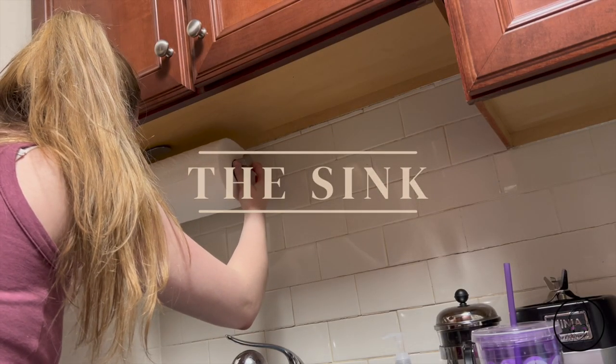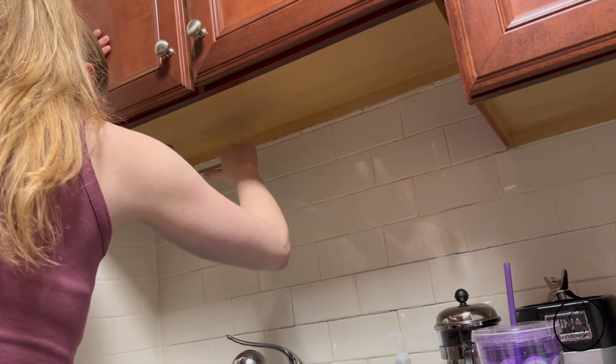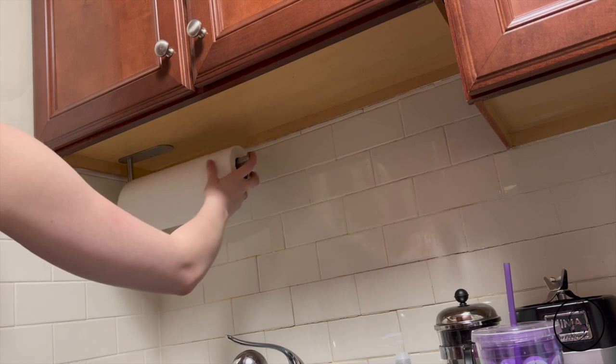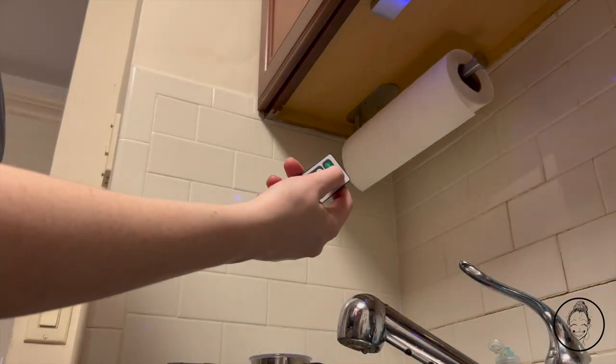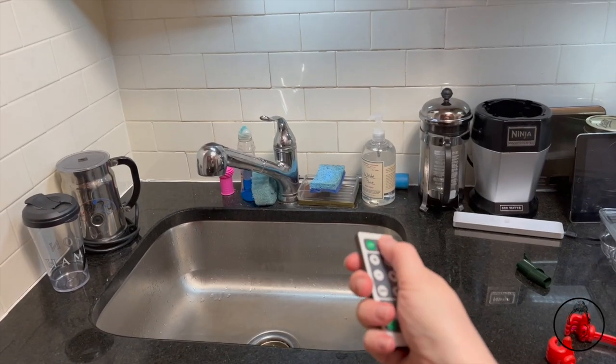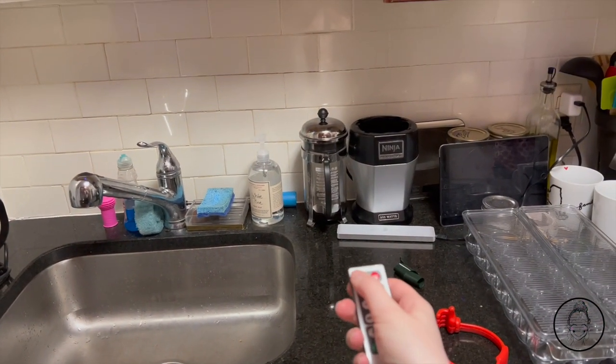I started the sink area by installing this stick-on paper towel holder. Very easy to install, sturdy, and keeps my paper towels off the counter. I then installed these under-cabinet LED lights. I really care about the lighting in my spaces, so I wanted to find a way to add some additional lighting since my kitchen doesn't get any sunlight. This three-pack was only $30 on Amazon and was so easy to install.